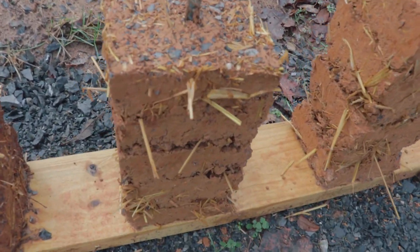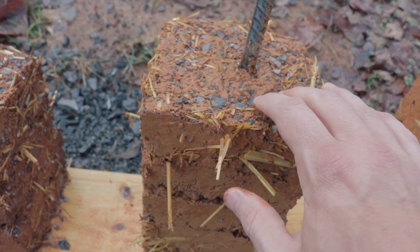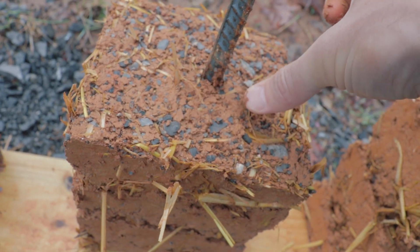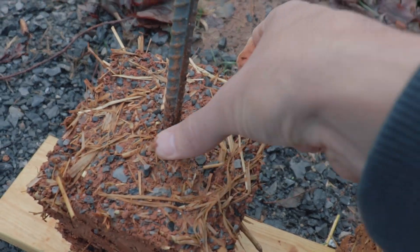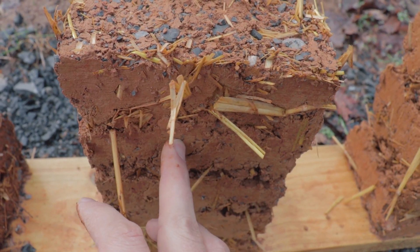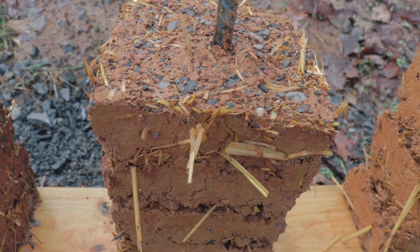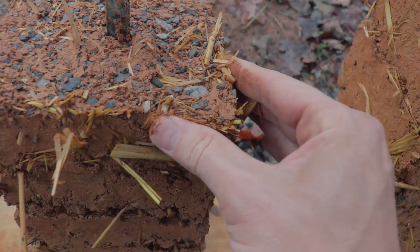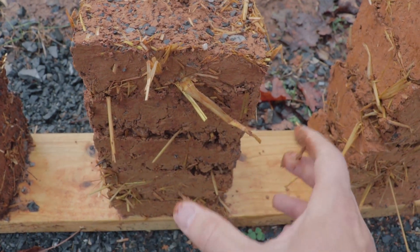Looking at the next one — this is the one that has 5% lime. You'll see less erosion on the top. It's definitely more stiff compared to the first one, which I can almost press my thumb into. It's still a little soft, but not as soft as the pure cob mix. I can kind of mold those edges — it is soft, but it's not crazy soft.